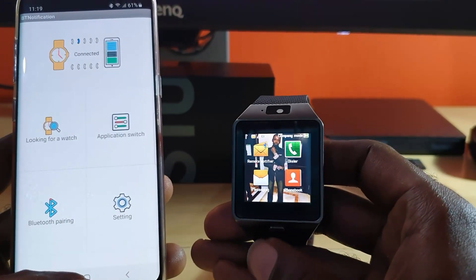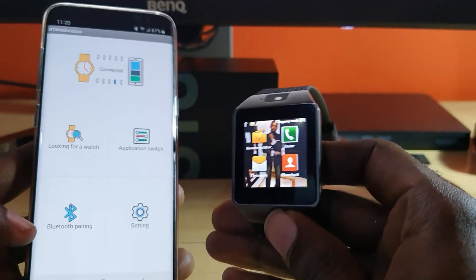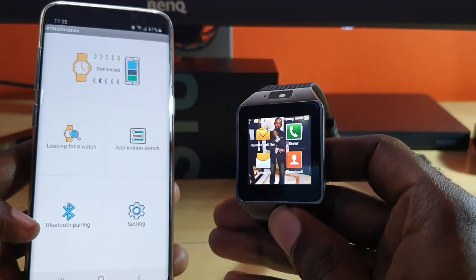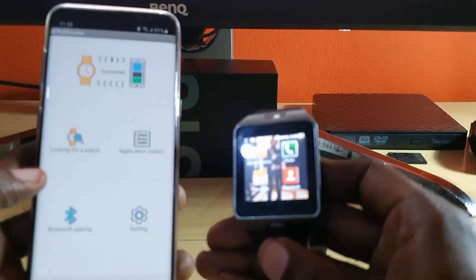Go ahead and download this app, and once you do, your smartwatch will be fully synced with your device — it should work a hundred percent with this new app. From Block Tech Tips, bye until next time guys!